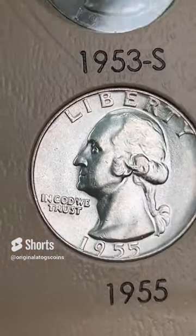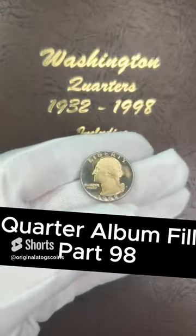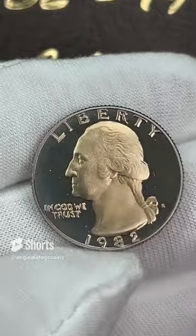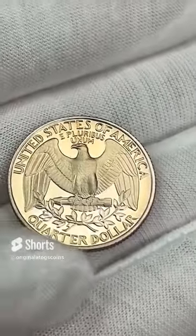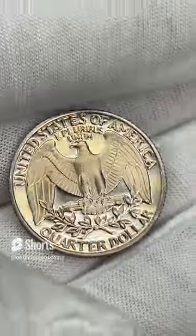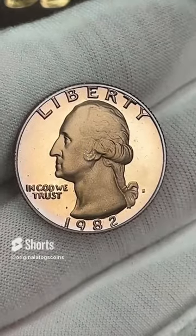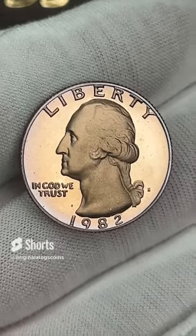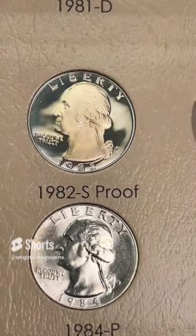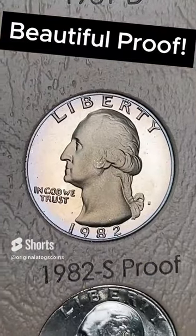Today's quarter for the album — we have a beautifully toned 1982 proof quarter. This has some gorgeous toning. The back is probably perfect. The front has a few spots on it, probably from being in a previous album. Let's pop this in the slot — this will definitely make another great spot fill. And here we have the 1982 proof spot — let's pop that in gently and we'll take a good look at it. That is a pretty, pretty nice proof coin.